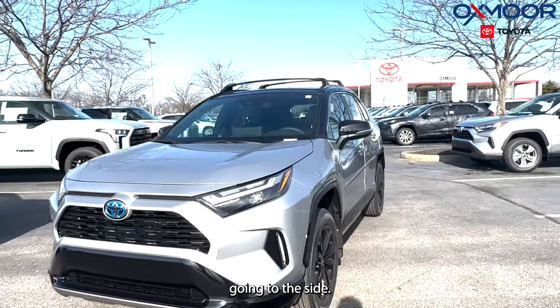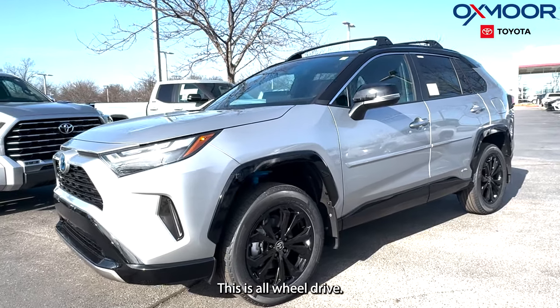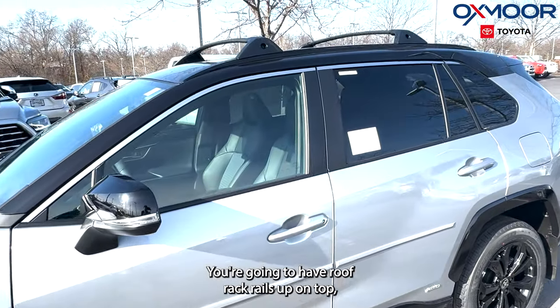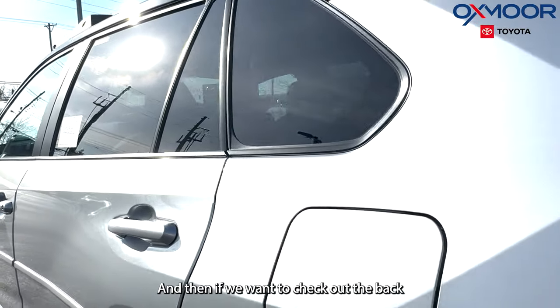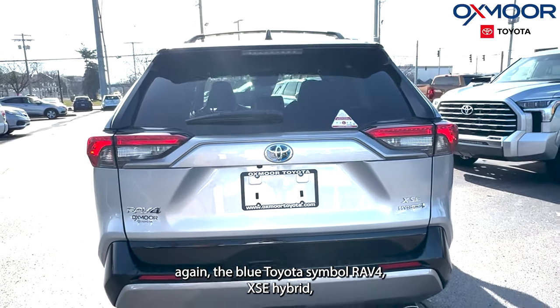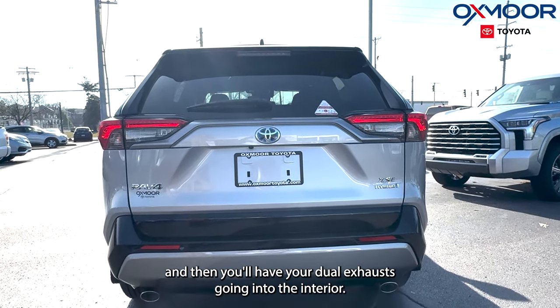Going to the side, you're going to have black 18-inch alloy wheels. This is all-wheel drive. You're going to have roof rack rails up on top, black mirror caps, and then if we check out the back, the blue Toyota symbol reads RAV4 XSE Hybrid, and you'll have your dual exhaust.